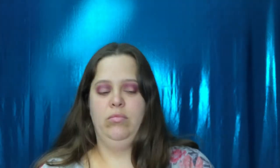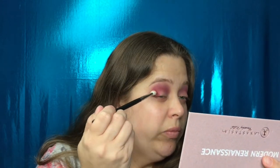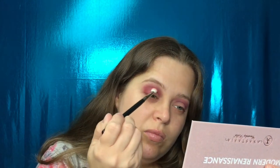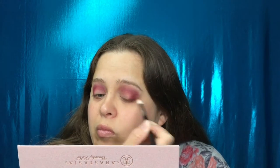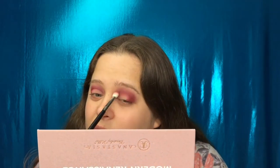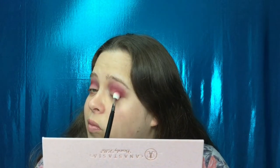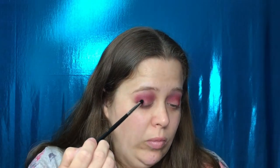Using the shade Venetian Red, I'm going to put this on the outer corner and in the crease as well. Now I'm going to take the shade Cypress Umber and put this on the outer corner, working it into the crease just a little bit.